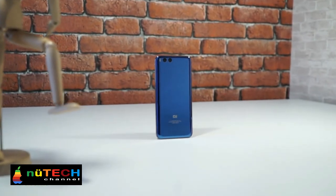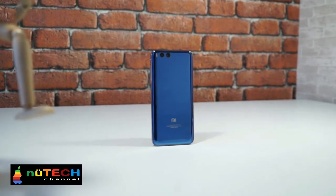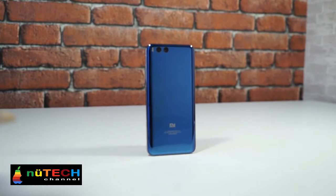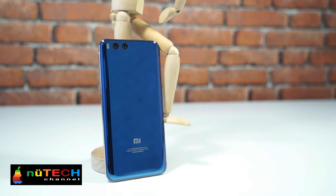Finally, the Xiaomi Mi 6 was launched a few days ago. We are very lucky to get the first-hand review unit of Xiaomi Mi 6, and now we are going to share the short using experience of this device with you.